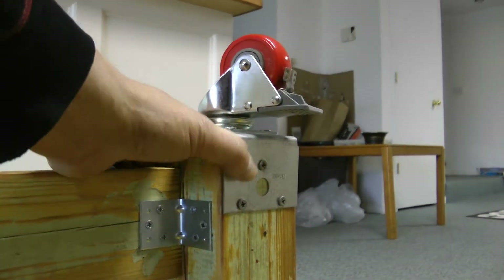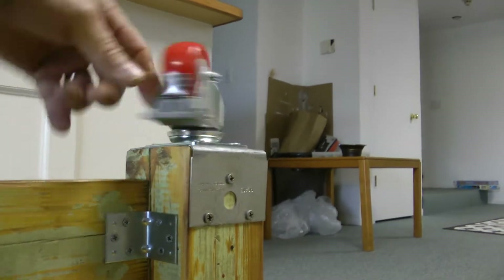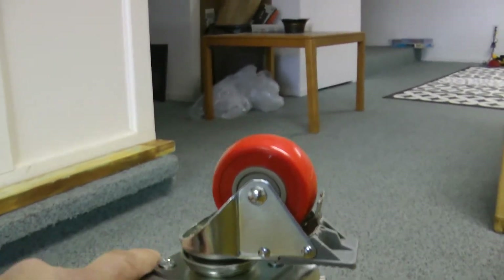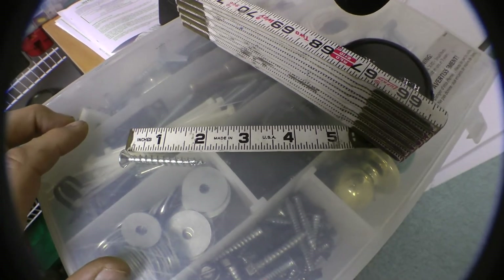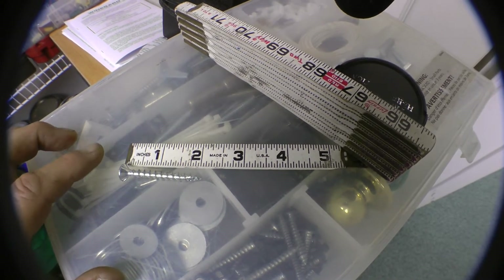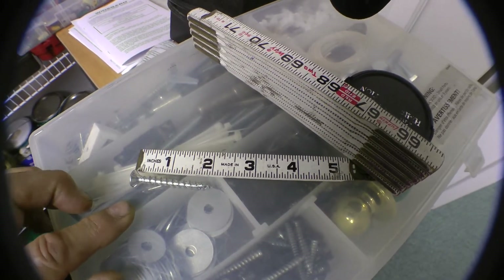What I did was cut them off and added these metal caps here, then screwed into the metal caps with lag screws. That's the screw I used to screw in the steel plates and the wheels on the ends of the four-by-fours.